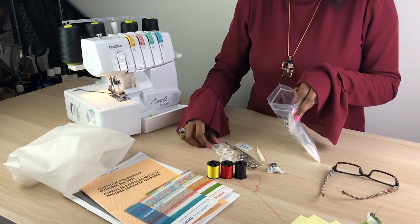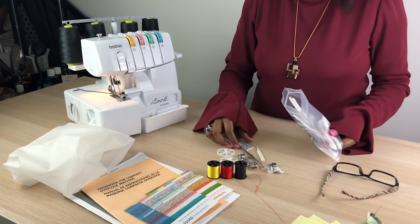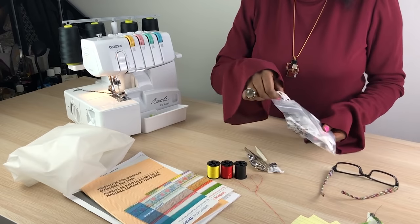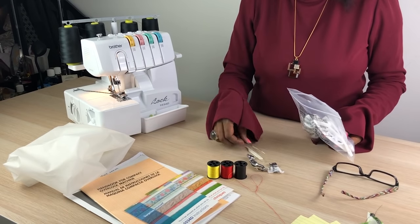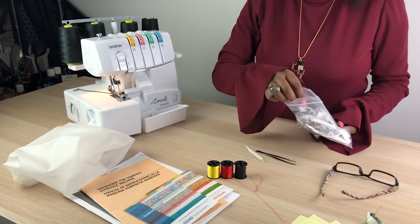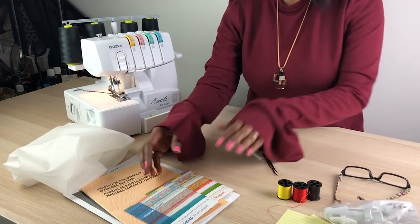Absolutely don't lose that allen key — you'll need that. I always keep my stuff in the packages it came in, so much more useful and handy.